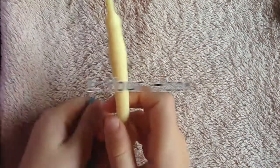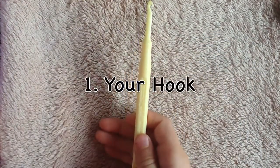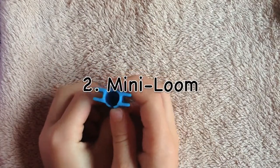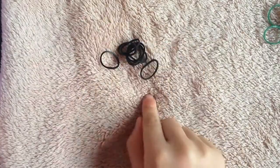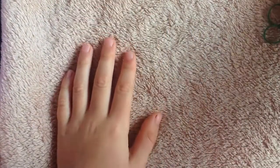I'm going to show you the supplies we'll need. We only need two supplies: our hook and the mini loom. For colors, you can pick whichever you want. I'm going to need a pile of green, a smaller pile of black, and some oranges.